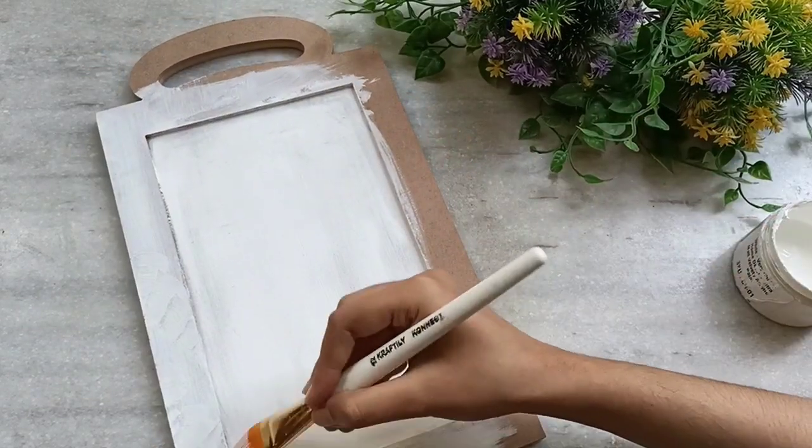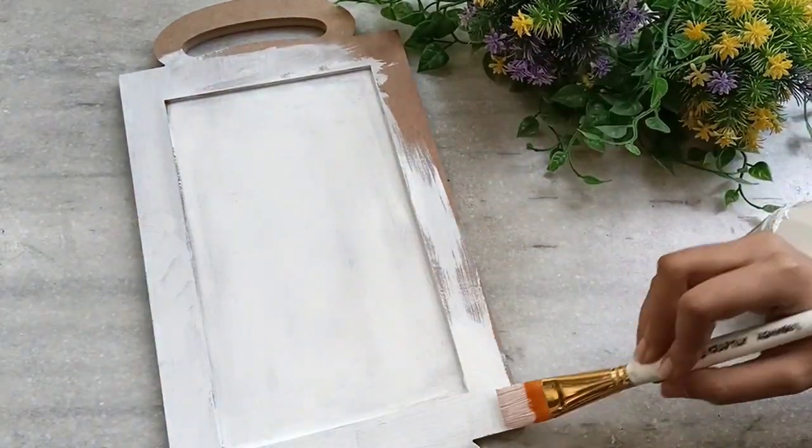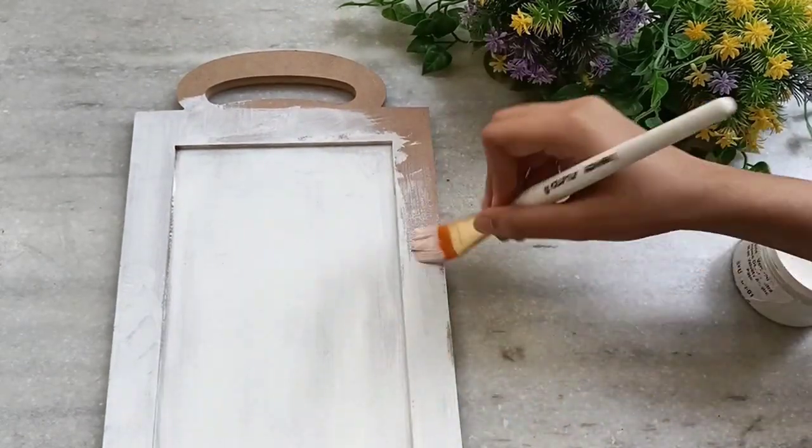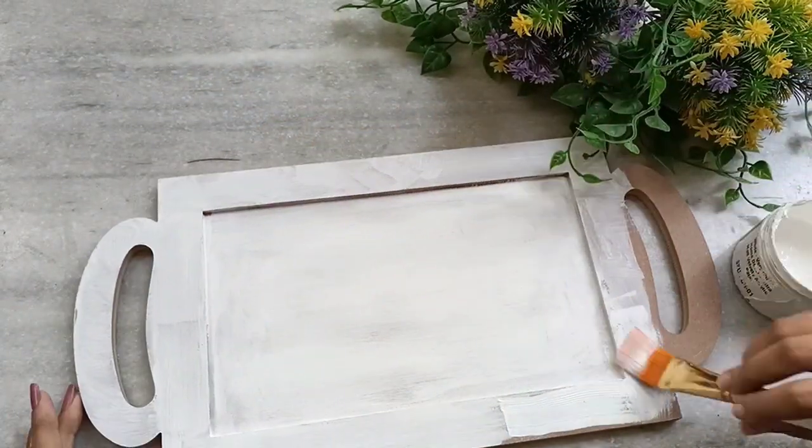If you want to use acrylic colors, you have to give one coat of gesso first, and on top of that you can use acrylic colors. Here I am using chalk paint, that's why I have not given any coat of gesso.